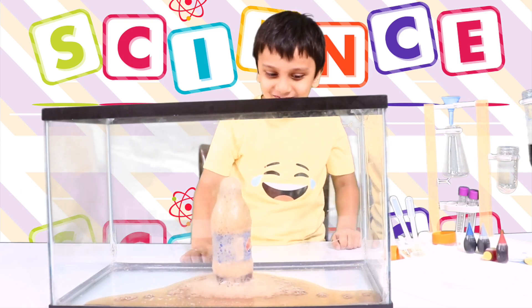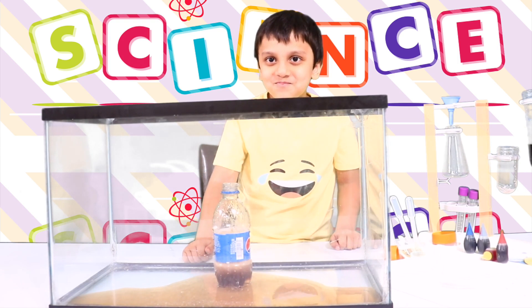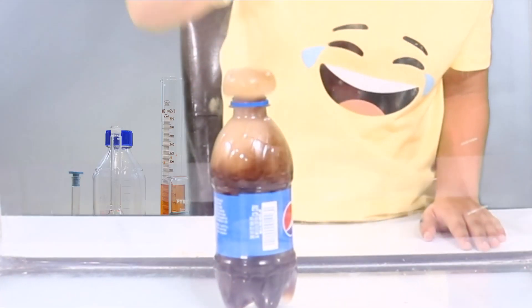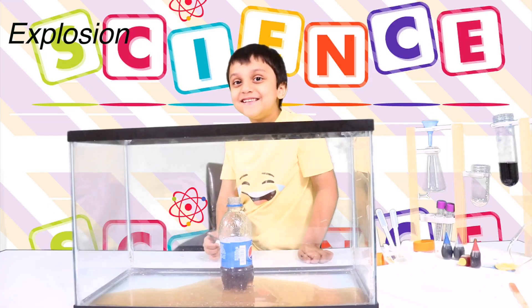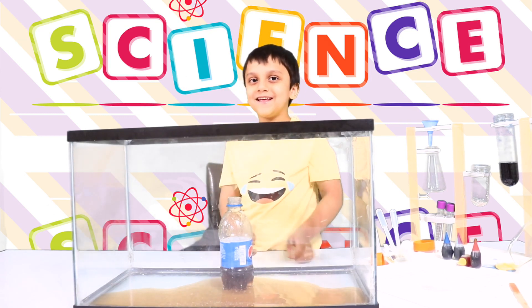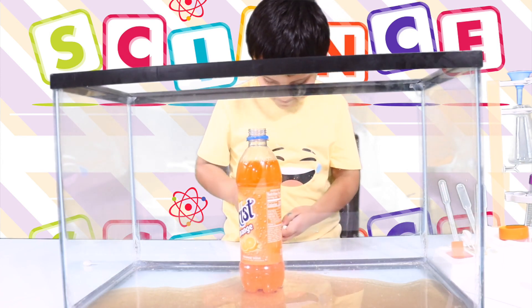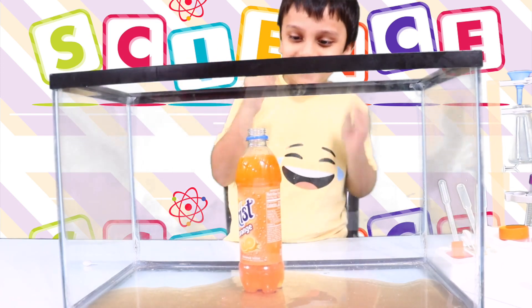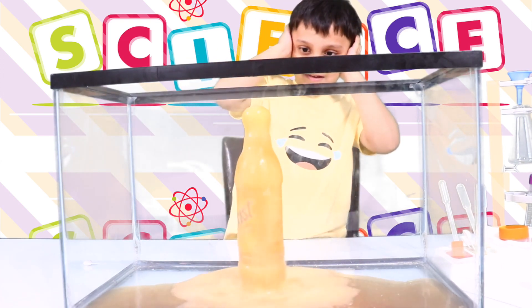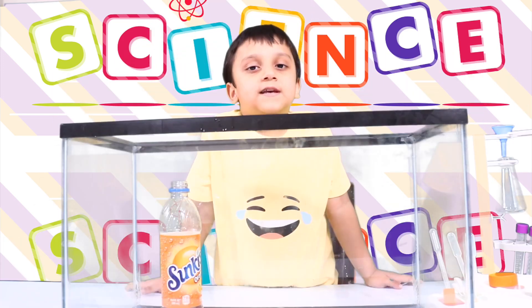It worked! This is explode. Awesome! This is science.